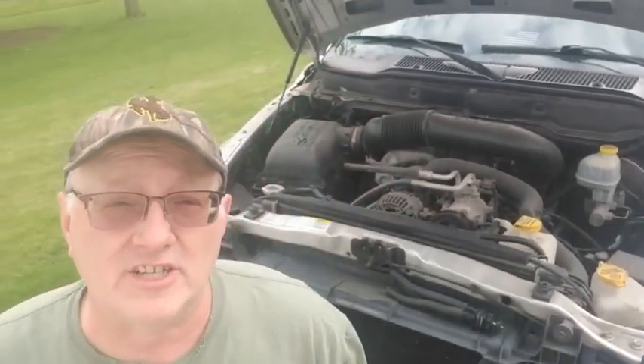Hey, welcome. New video. We're sitting in front of our 2003 Dodge Ram with a mighty V10 engine.